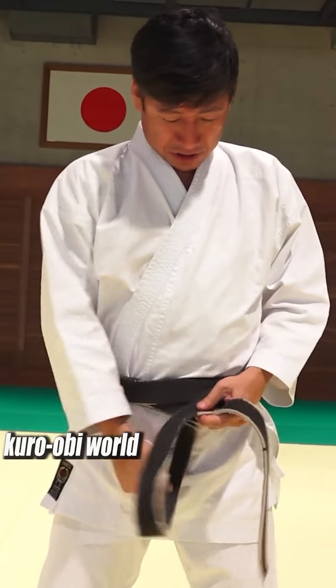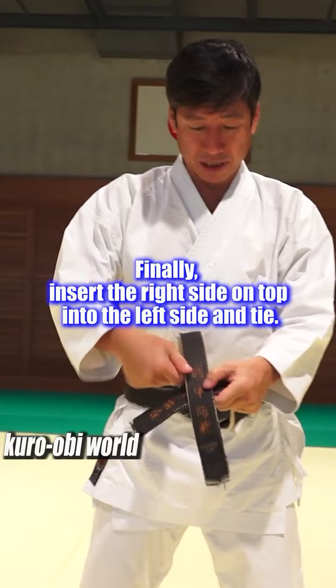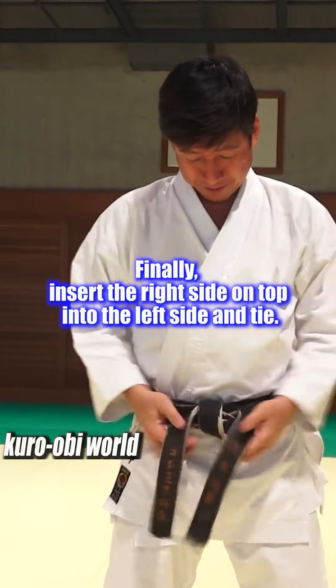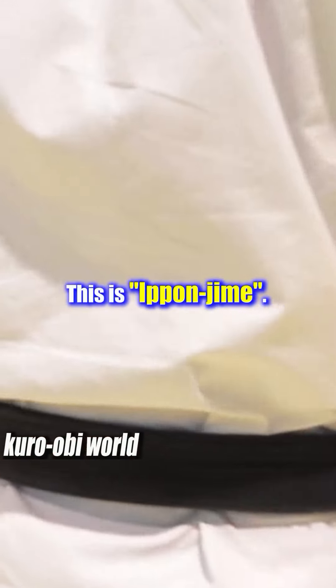Then adjust. Finally, insert the right side on top into the left side and tie. The back side is now a single belt. This is iponjime.